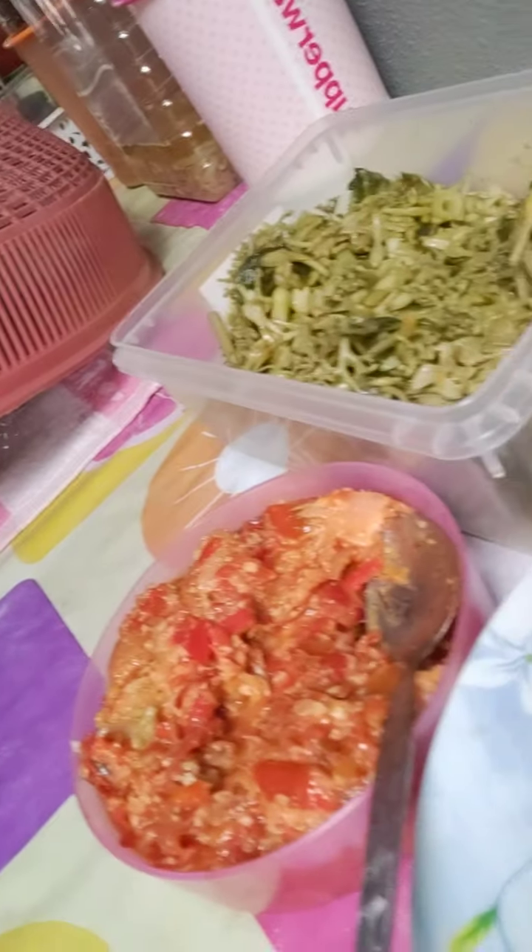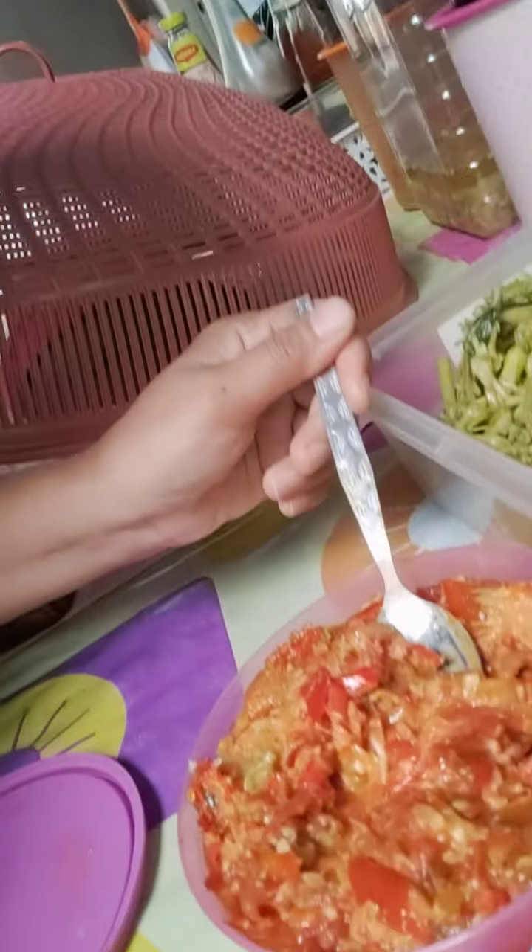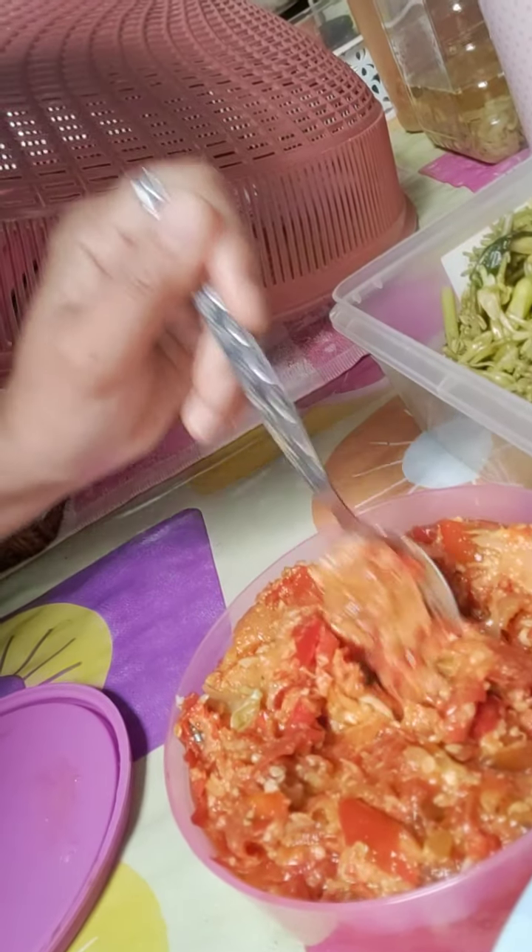Anyway, this is what it looks like — since I already finished cooking, I'll just show you what I've done with the sambal paste. Ni adalah sambal dia — so nampak tak, this is how it looks.